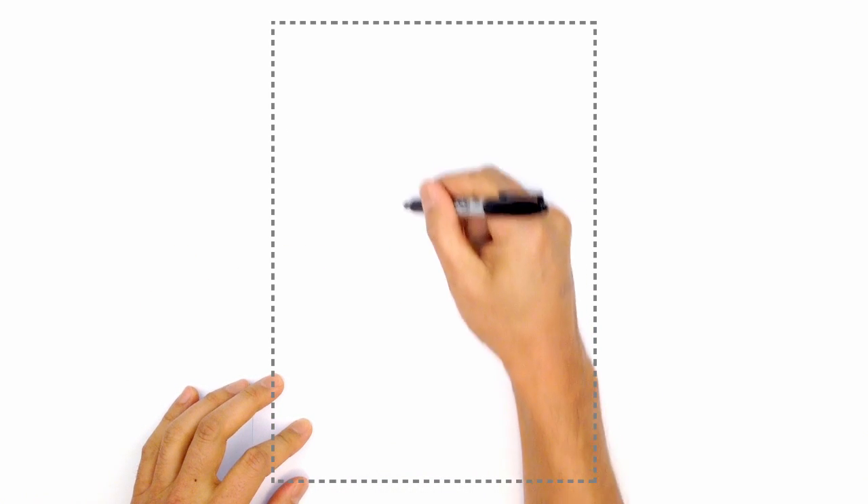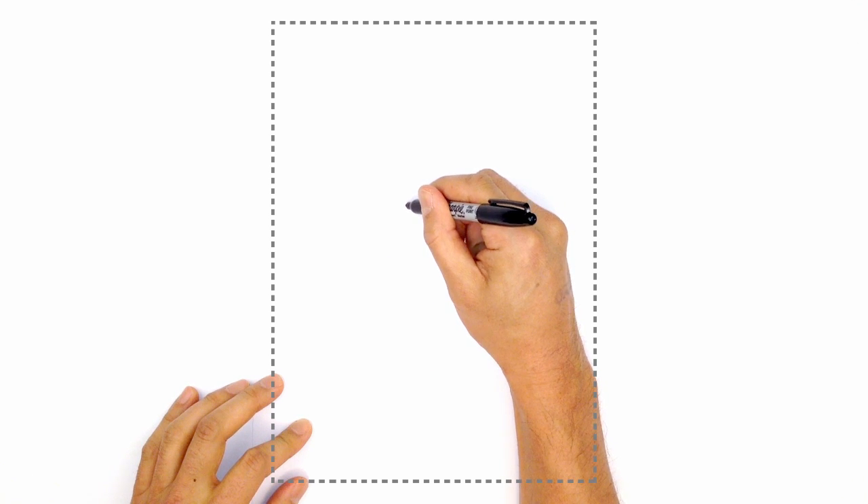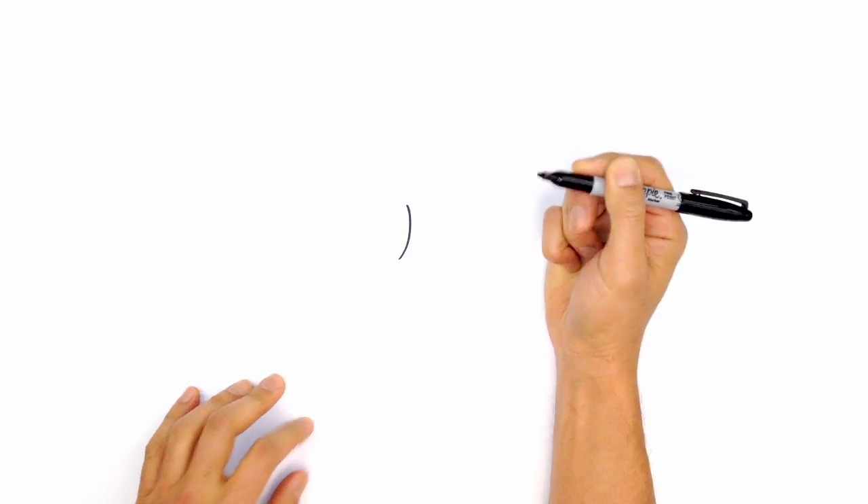We start with the inner edge of the left eye. Starting from the top, we're going to curve out to the bottom. Starting at the top, curve in, and then out towards the bottom.